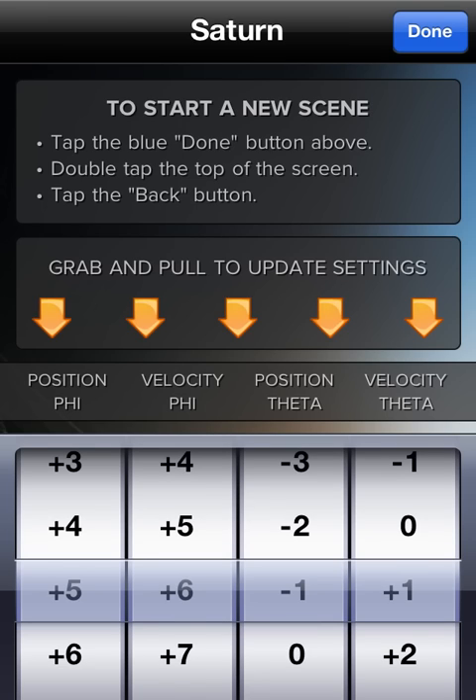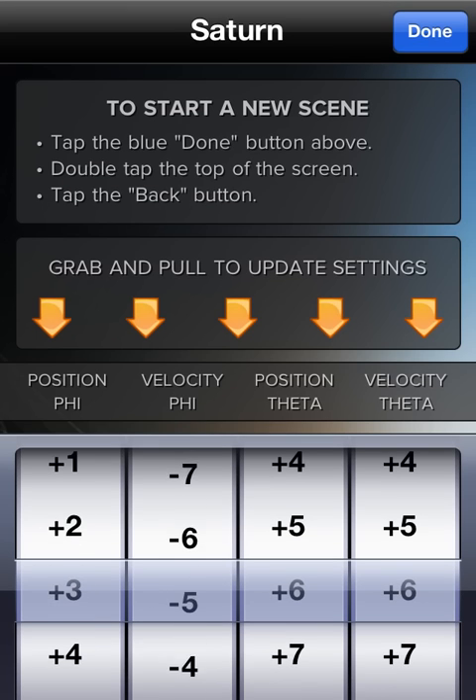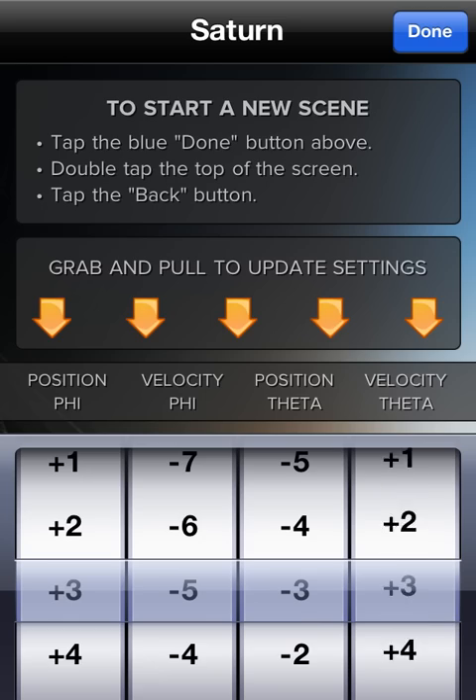What makes this application nice is if I double tap the bottom right. When you start the application for the first time you see a tutorial explaining what you are supposed to do. You can change the positions: position phi, velocity phi, position theta, and velocity theta. I have no clue what that means, sorry, but if I change these and tap on the screen, different actions happen. It's customizable — you're pushing on the screen and the figure changes, and if you change the options it's just moving, which makes it more fun.